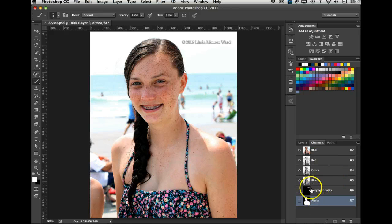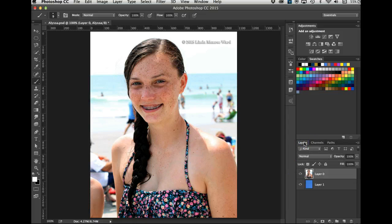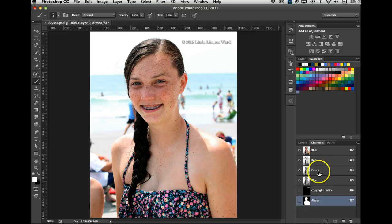Here I am on my layers on layer one. If I want to make the selection for the copyright notice, all I have to do is hold the Command key (or Control on PC) and click on the icon for that alpha channel — 'copyright' — and it makes that selection. If I want the selection for Alyssa, I click that channel. You can call up these selections anytime. They're saved — you can close this file, save it, or open it again, and these selections will still be in the channels panel.